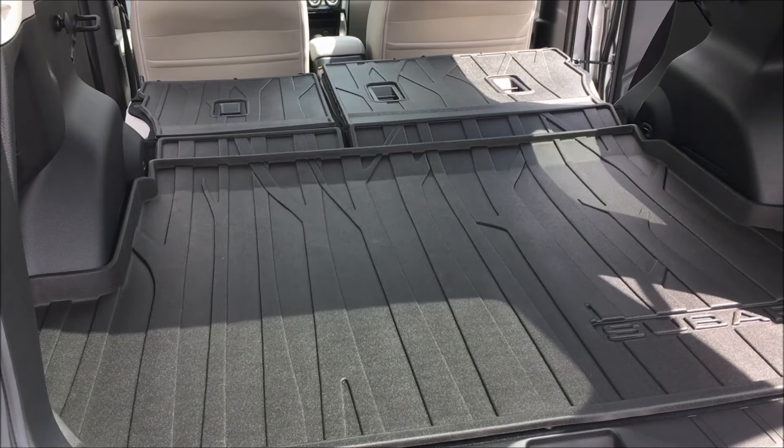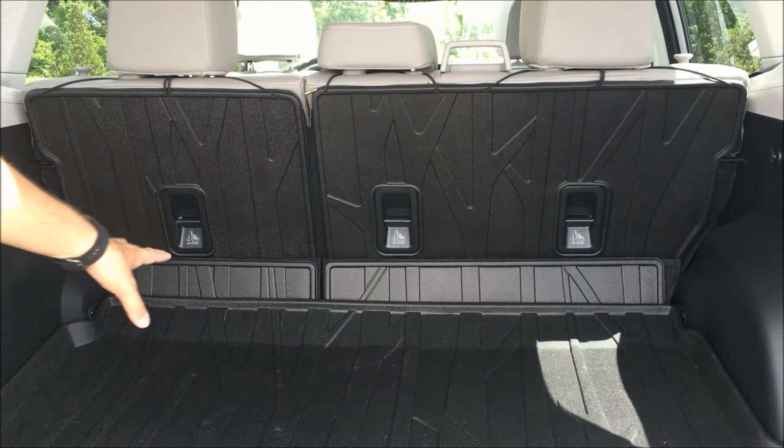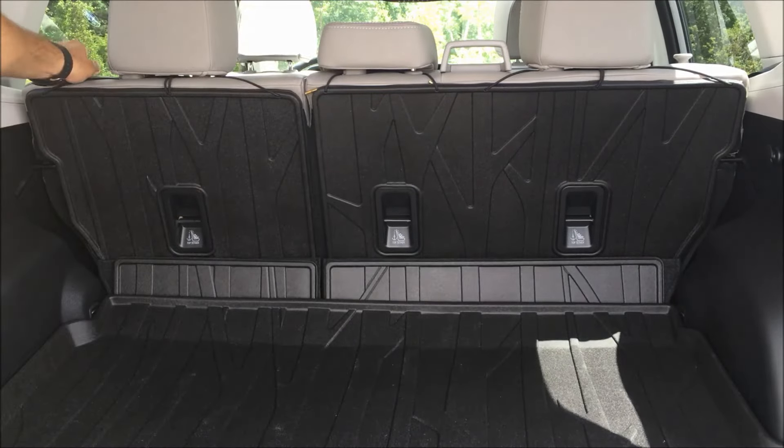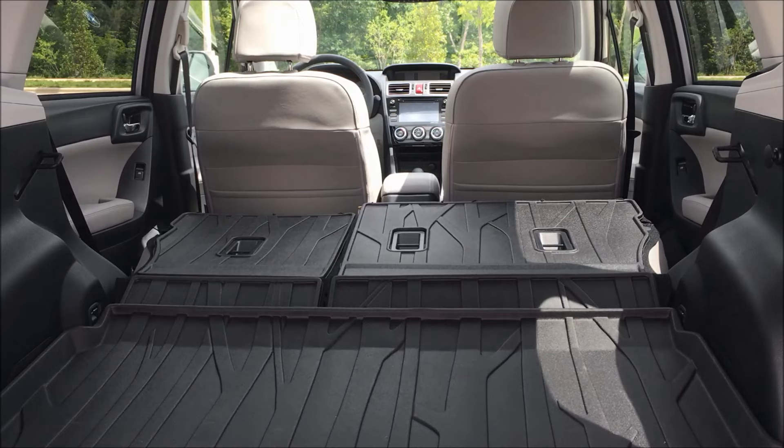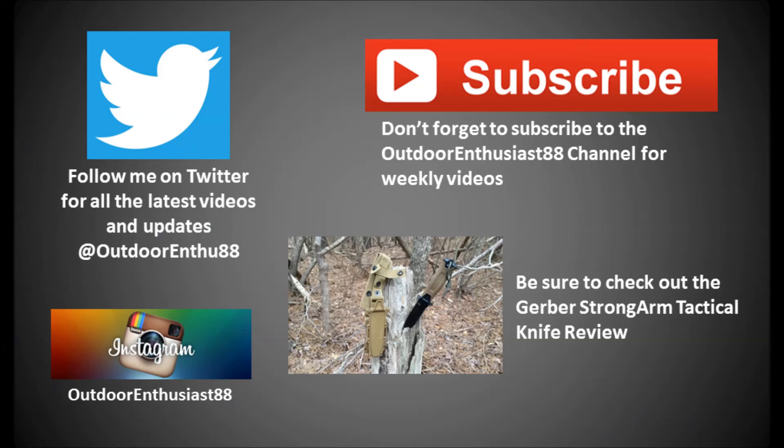Throw any kind of gear in there, whatever you'd like. I'll show you how they pop up and down here. All you've got to do is you can see it kind of does a full flow to it — pop them down. That's all there is to it. Thanks for watching, I hope this helps, and have a good one. We'll see you next time.